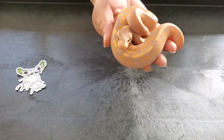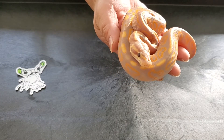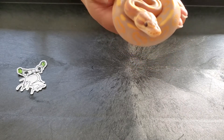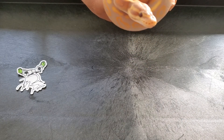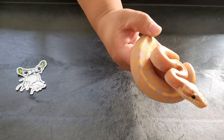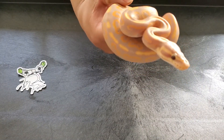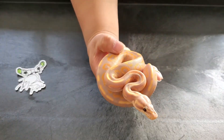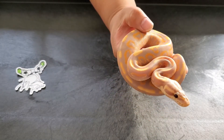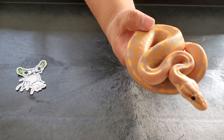First guy up is this guy right here — black pastel, banana, yellow belly, head clown. Love what black pastel and yellow belly does. This guy is super feisty though, and the oranges that come up on them are just so intense. Super excited to get this guy breeding with all my clowns and head clown females. I don't think the camera is doing this guy any justice with how orange he really is and how deep that purple is.